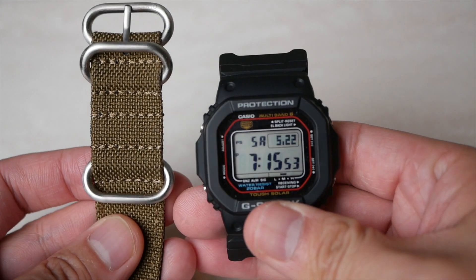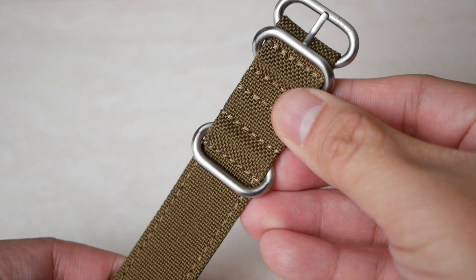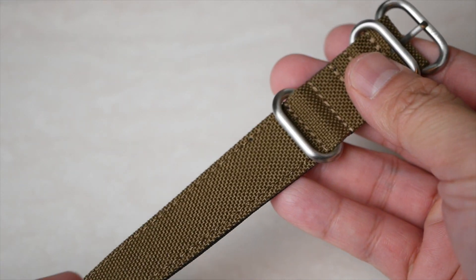For this review, I'm using the strap with the Vario G-Shock adapter. The single pass is made of Cordura fabric. It's lightweight and comfortable against the skin with improved breathability.